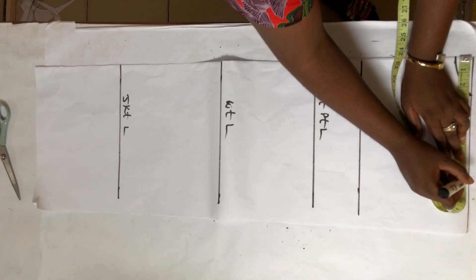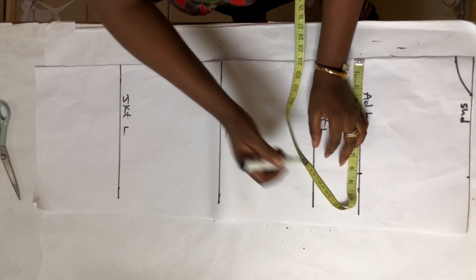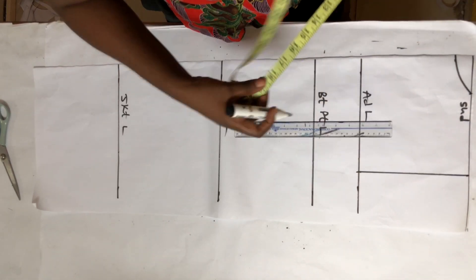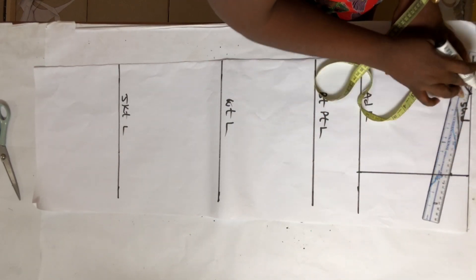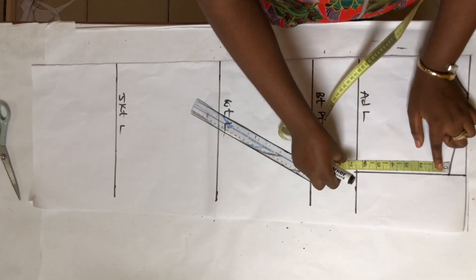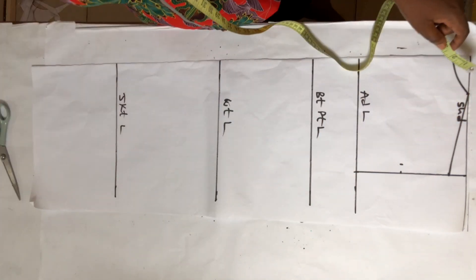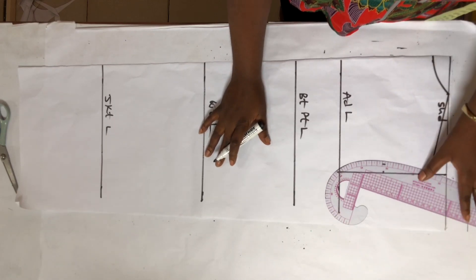Now I'm going to measure my shoulder. I'm going to get 8.25 inches on my armhole depth line and draw a straight line there. I'm going to slant my shoulder by one inch and draw a line there. From the slanted shoulder to the armhole depth length line I'm going to get the midpoint at 3.25 inches. I'll measure 0.5 inches at the midpoint inwards, then connect it with my French curve.